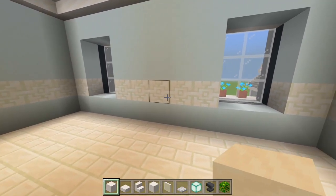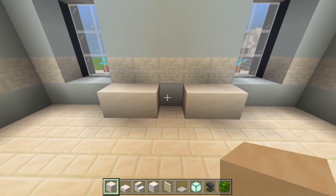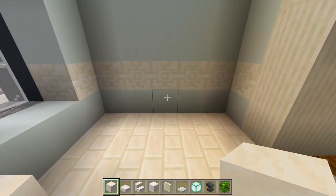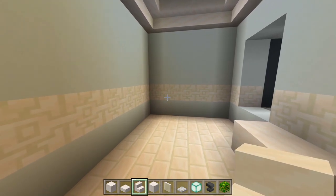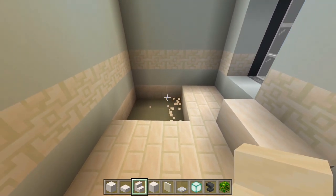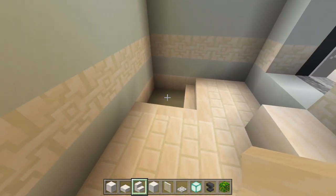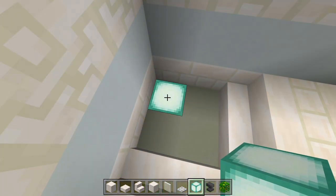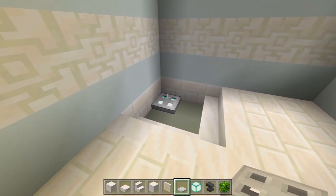I'm going to start out with the sink, in between these two windows — just two full blocks on each side with the hopper in the middle space. Over here is where the toilet will be, so just a full block, a slab, and a stair in the middle of this wall. Over here I'm going to have a shower — I'll carve out nine spaces in the floor, place smooth quartz stairs up against the edge. In the corner I'll replace a block with a sea lantern and cover it with an iron trap door so it looks like a drain.